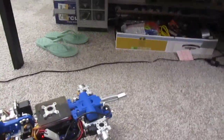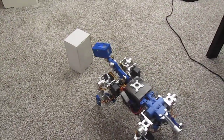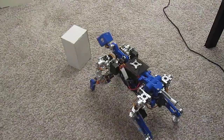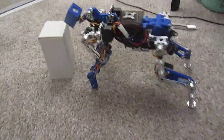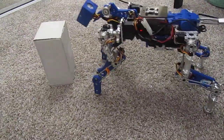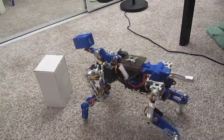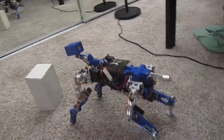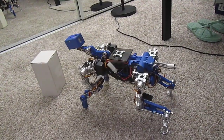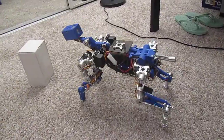Let's test this — put a little object in front of it, see what it does. Okay, it sees the object. It's gonna figure out which way to go. Oh, it's backing up. I thought it was gonna go left or right.